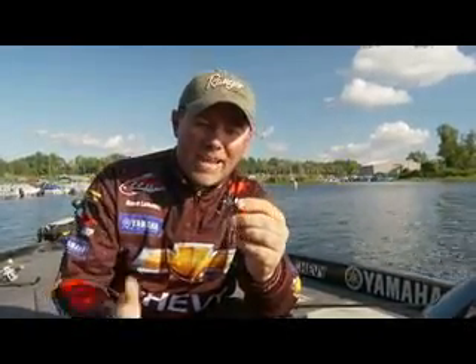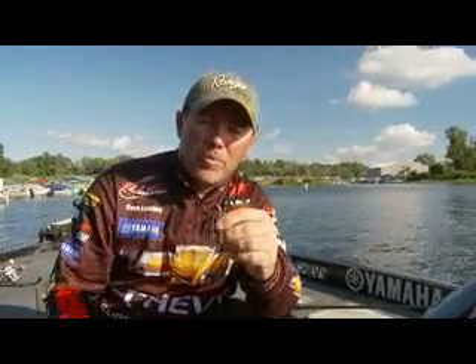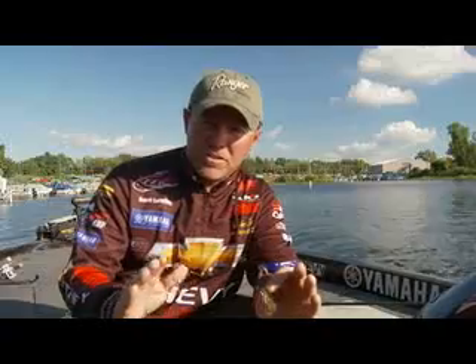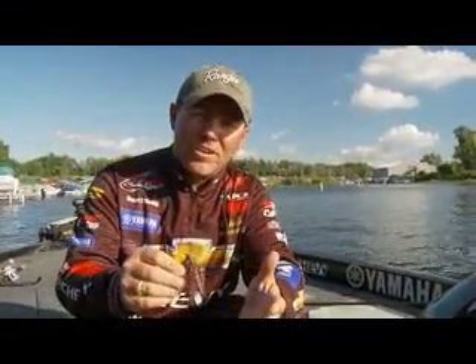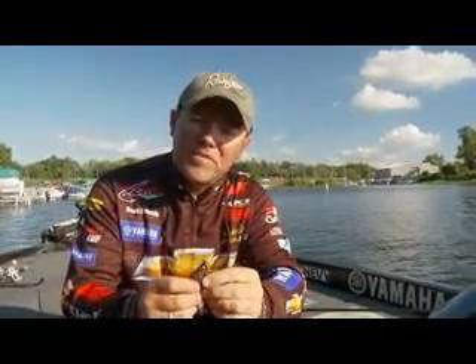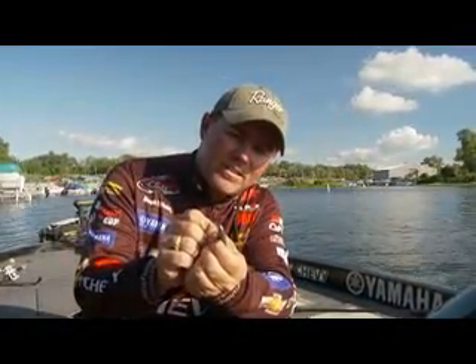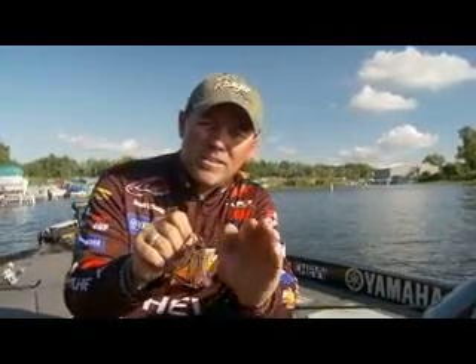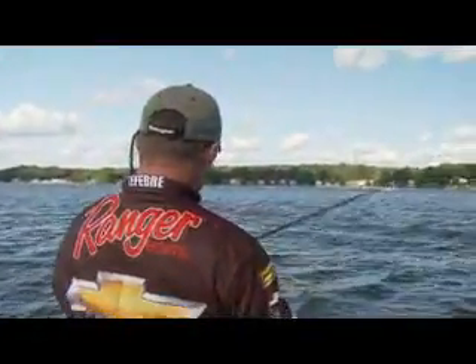This is right out of the package — I didn't even trim it, haven't even put it in the water yet. The skirt is tied on, which is really important when you're fishing in deep water. A lot of times fish will bite it two or three times before they get it, and you don't want those fish pulling the skirt down on a hook set. Some other features: it's got a planing head, which makes it go true through the water — it doesn't go side to side. And the matte finish is just a little different look that we all felt was important.